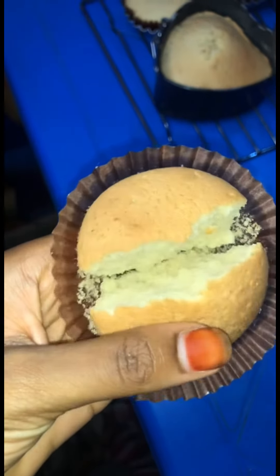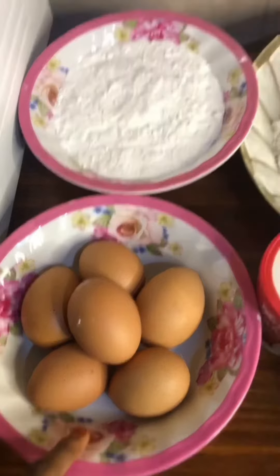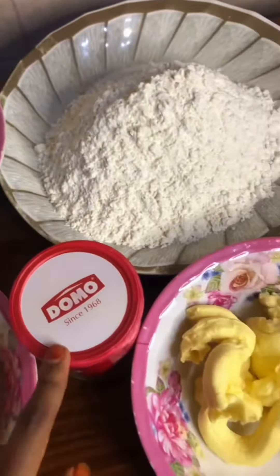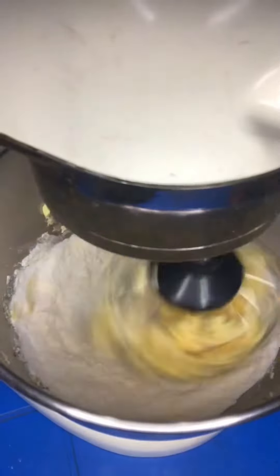Hey guys, in today's video we're going to make these delicious and yummy cupcakes. We have eggs, sugar, flour, baking powder, butter, and some milk. First, you're going to add in your butter and sugar into your mixer.